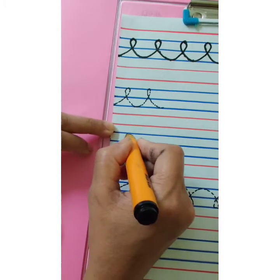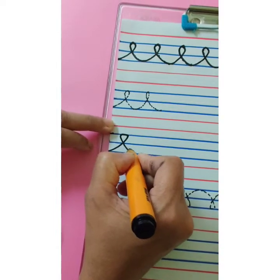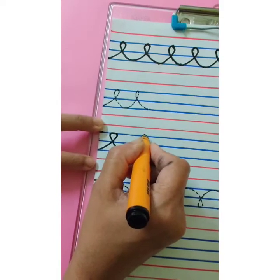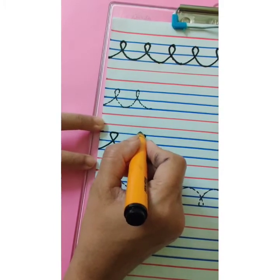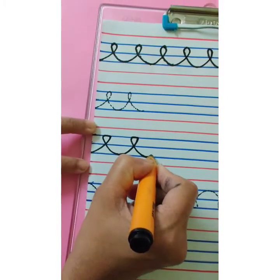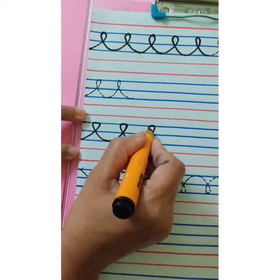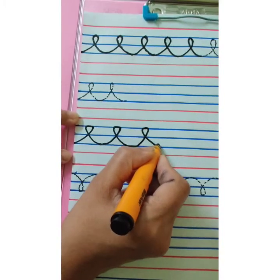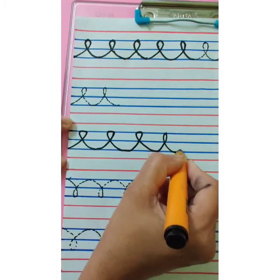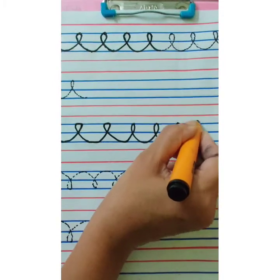Go up. Touch the first blue line. Make a loop. Come down. Touch the third blue line. Make a curve. Go up. Touch the third blue line. Make a curve. Go up. Touch the first blue line. Make a loop. Come down. Touch the third blue line. Make a curve. Go up. This way you are going to complete the row independently.